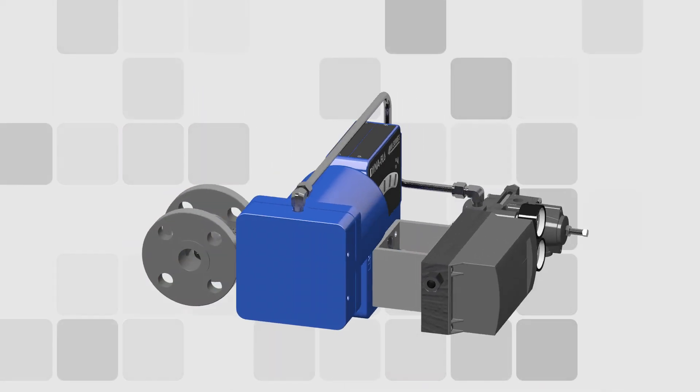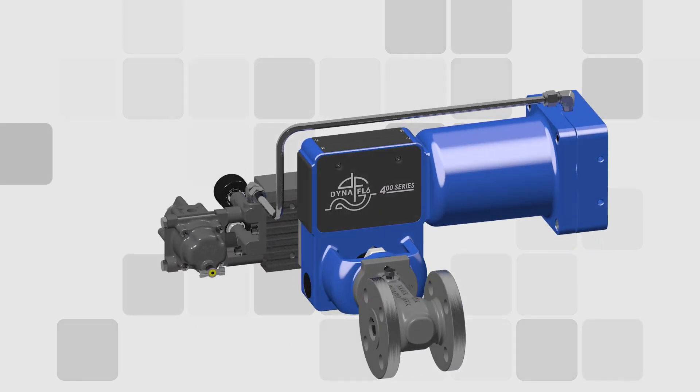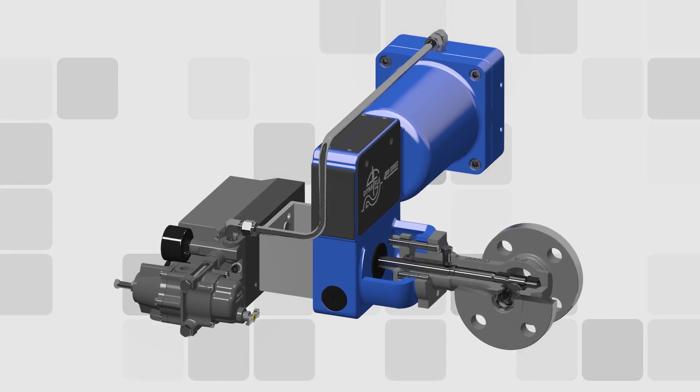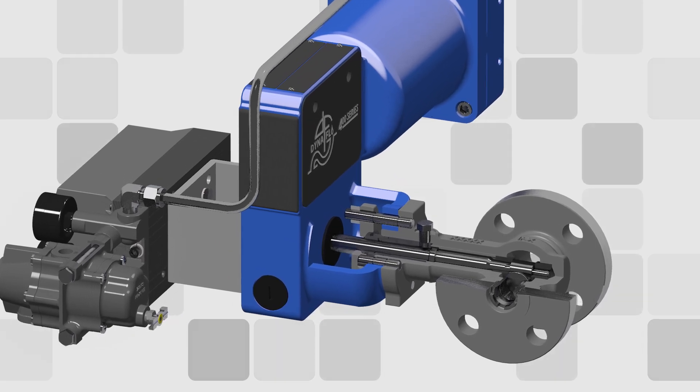Dynaflow is proud to introduce our DF400 eccentric rotary plug control valve with integral actuator. Half as big and half as heavy as standard globe valves of the same size, the DF400 is ideal for